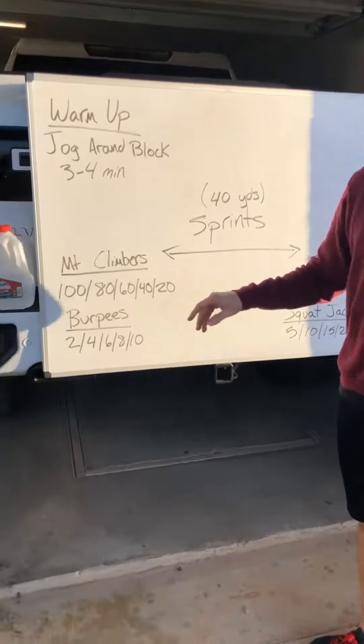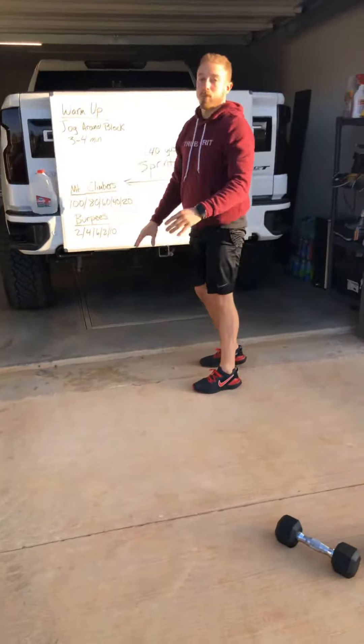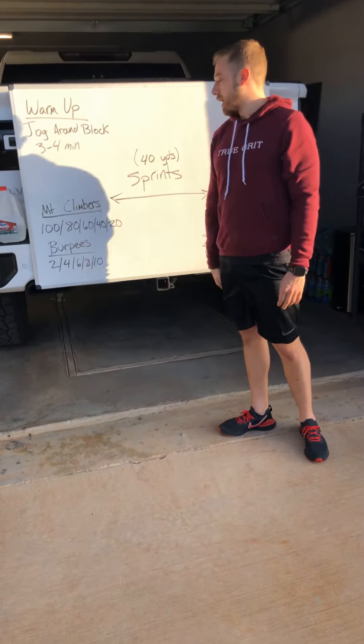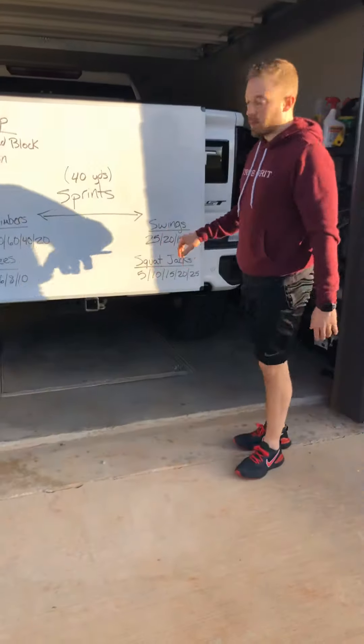Your movements: you've got mountain climbers in that plank position, just like that. You probably want to have your non-equipment movements on the far side, away from your house. And then you've got burpees — chest down to the floor, press back to the top there. And then swings.